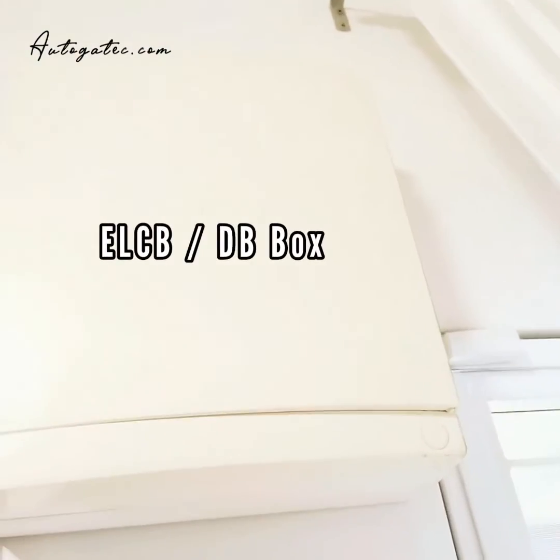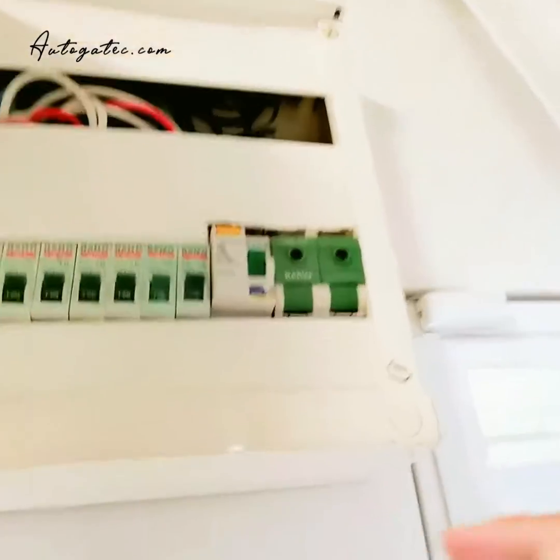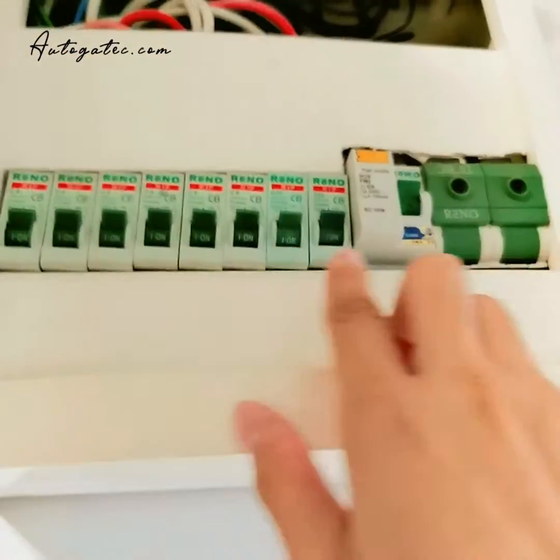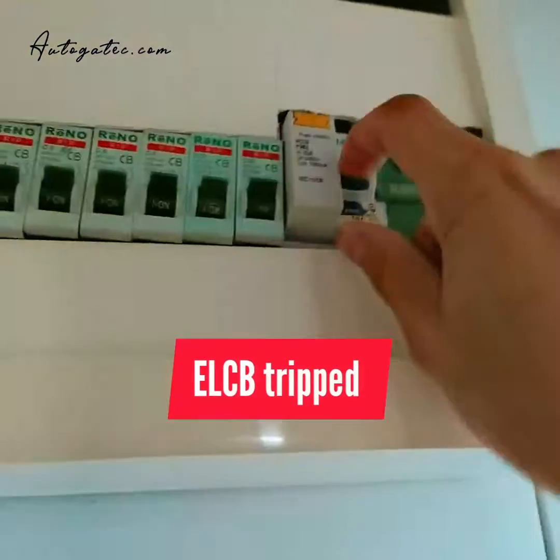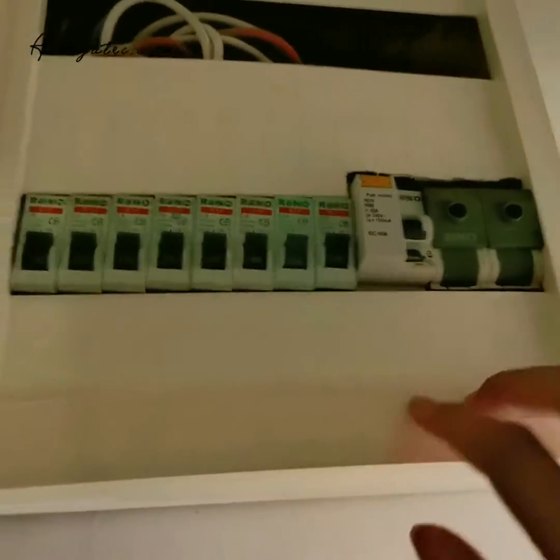I'll show you a demo. This is an electrical box, normally located next to the window. You open the cover and you can see many switches assembled. I've assembled this one — it's already tripped, so there's no power for the whole house.